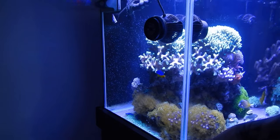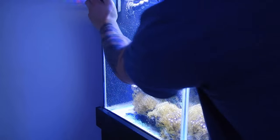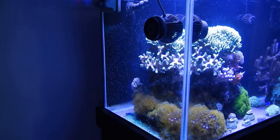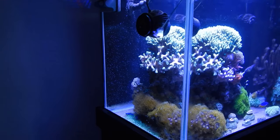As with every water change, I start off by cleaning the glass with a razor. Now I officially stopped cleaning the back of the tank because my blue linkia starfish spends the majority of the day back there, and I feel that's what's keeping him alive and growing.